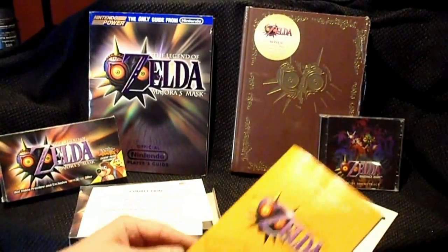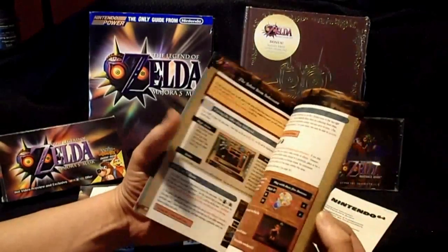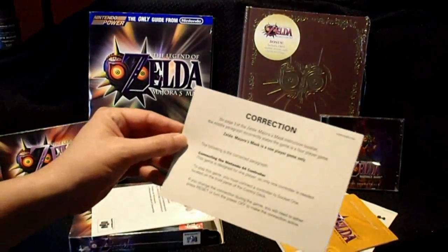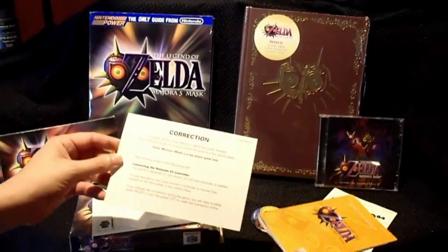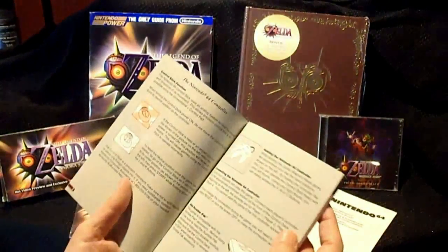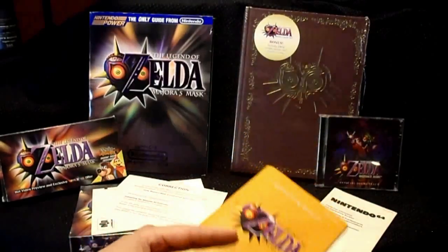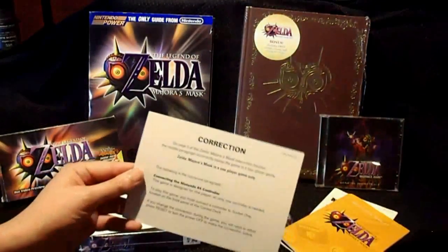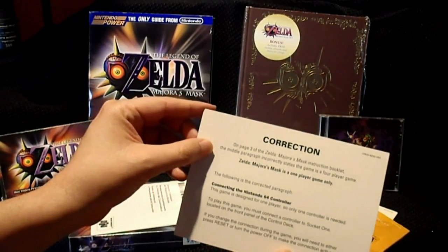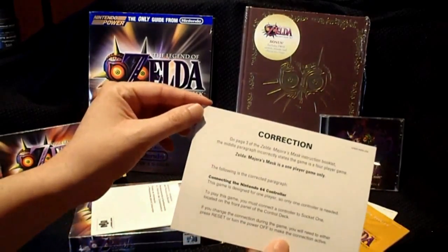So this is the instruction booklet — let's see a couple more pages of it. Back then there was a correction issue. The instruction booklet here on page three, according to the correction sheet, incorrectly stated that connecting the N64 controller, up to four players can play this game. Because there was an error after all that was printed, there's a correction sheet: on page three, the middle paragraph incorrectly stated the game is a four player game. Zelda Majora's Mask is a one player game only. That's quite interesting.